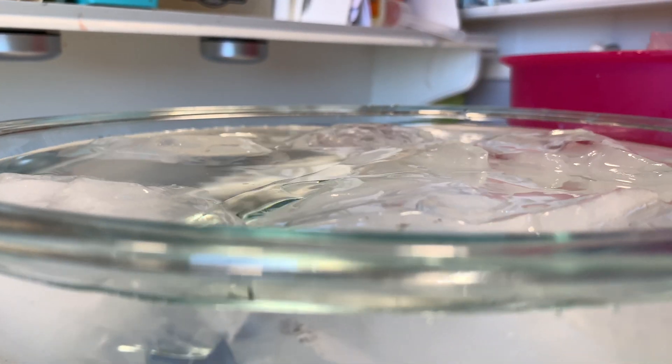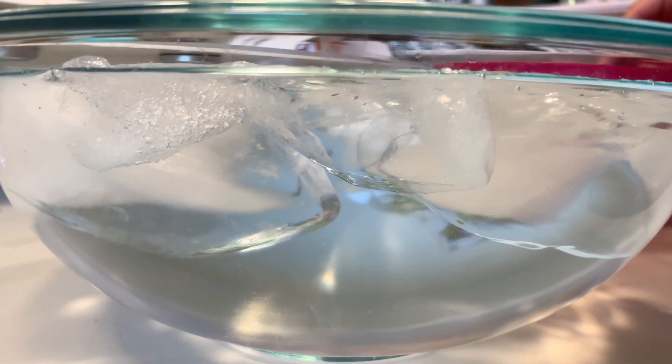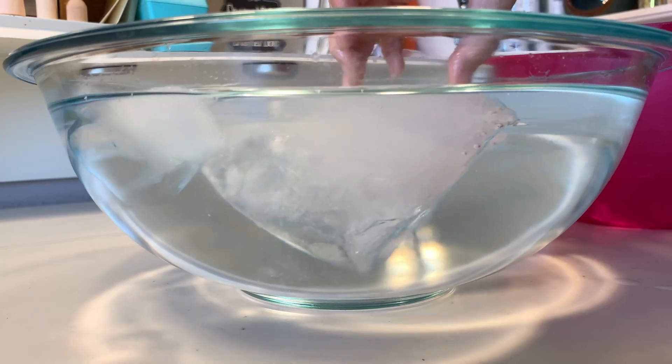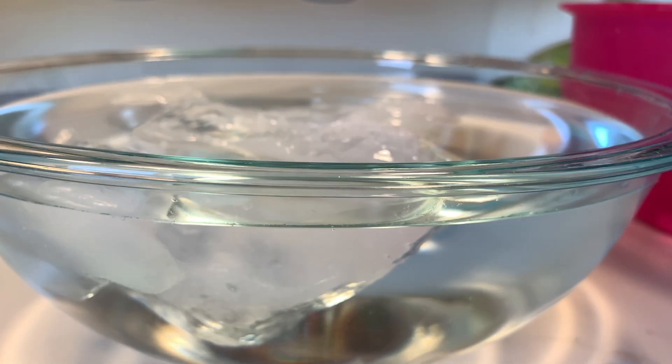This is a great demonstration. Even though the kids always have ice in their water, seeing something like this with large chunks of ice really drives home the point that about 90% of an iceberg is actually underwater.